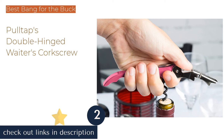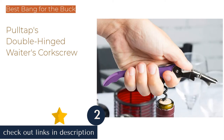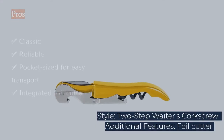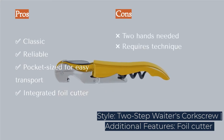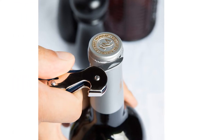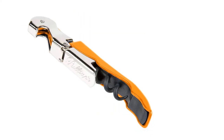The second product on our list is Pulltap's Double-Hinged Waiter's Corkscrew — a bartender's classic. Based on the two-step waiter's corkscrew, this type of wine opener has been working successfully for centuries. A helpful foil cutter is folded into the body of this pocket-sized tool, and the double joint helps prevent cork breakage. This pocket-sized tool also features a serrated foil cutter, and the lever doubles as a bottle cap opener.